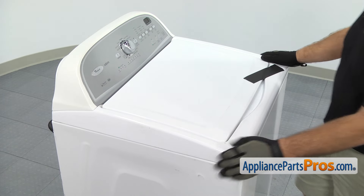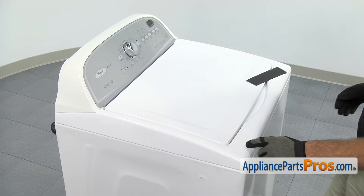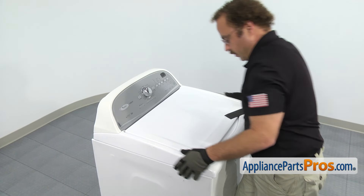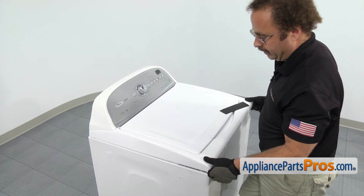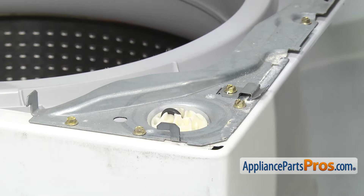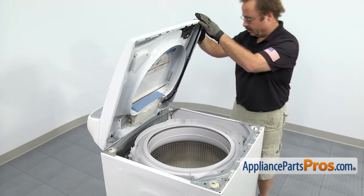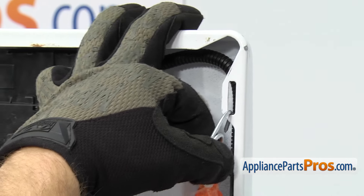Now that we have the lid taped down, we're going to come around to the front and we have to pull the whole top forward to release it from the locking tabs on the front. You may have to grab it all the way in the back and pull forward pretty hard. Once you have it released, you can lift up on the front a little bit, push it back to release from the hooks, and then lift up on it. If you're going to rest this against the wall, put a towel across so you don't scratch anything. We're going to use a lanyard, hooking it in the top and on the cabinet so we can support it.